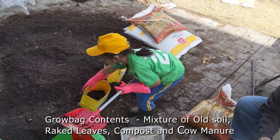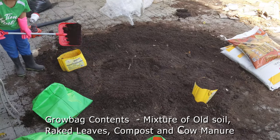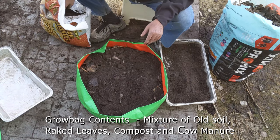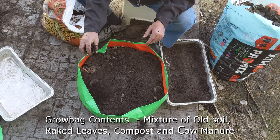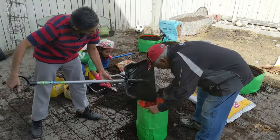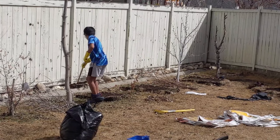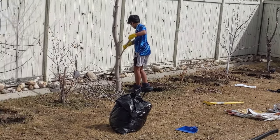Each grow bag consists of old soil, raked leaves, compost, and then finally cow manure is also added to enrich the soil. I am also doing my part in putting all the soil into the grow bags. My son continues cleaning up the garden — he is raking the leaves from all over the garden.